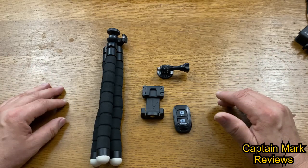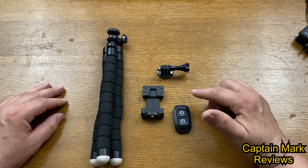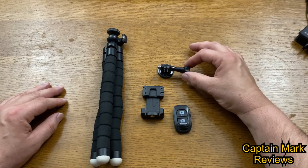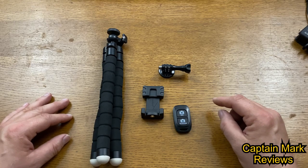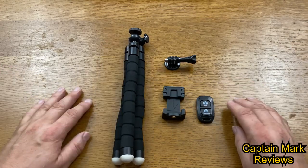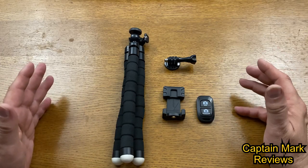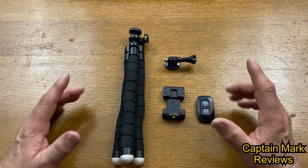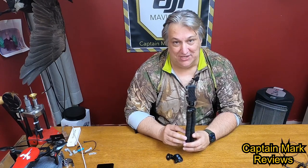This phone tripod is by UBeesize — it's a portable adjustable camera stand and GoPro stand. It comes with a wireless remote, a universal clip compatible with all phones, and the GoPro action mount. This is the 2019 version and it retails on Amazon for $19.99 — I'll leave the link below. I'm giving this a Captain Mark five-star review: the kit comes with everything you need, it's high quality, it'll get the job done, and you won't be disappointed.